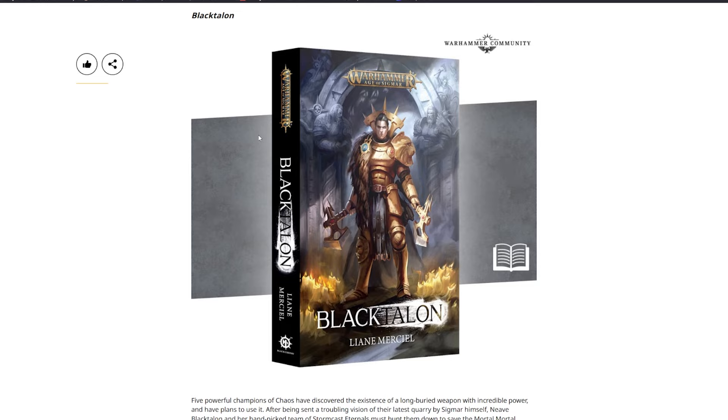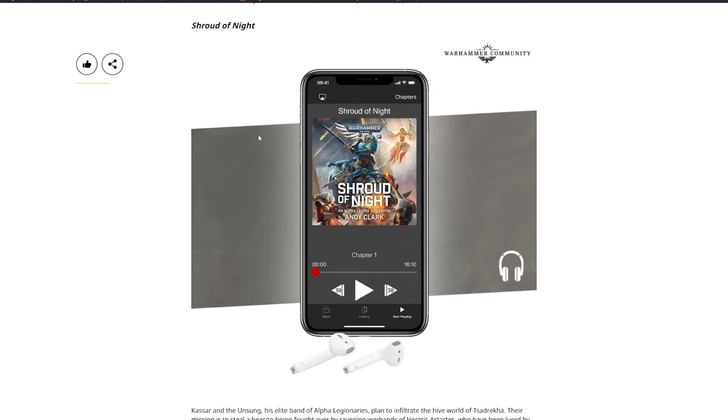Also available: Black Talon — five powerful Champions of Chaos have discovered a long-buried weapon of incredible power and plan to use it. Sent a troubling vision by Sigmar himself, Neve Black Talon and a hand-picked team of Stormcast Eternals must hunt them down to save the Mortal Realms. Black Talon by Leon McKenzie will be available to pre-order in paperback format next week.